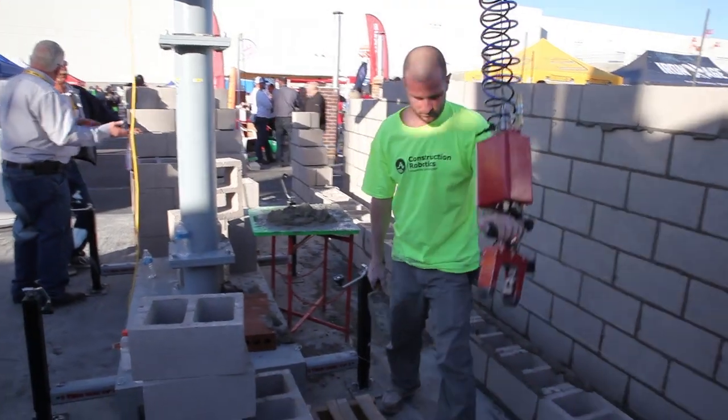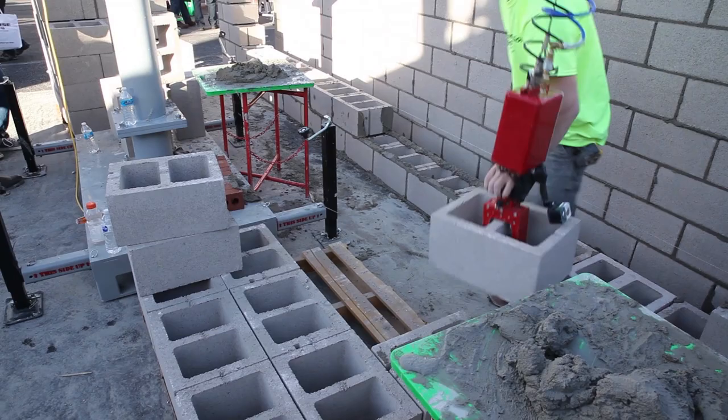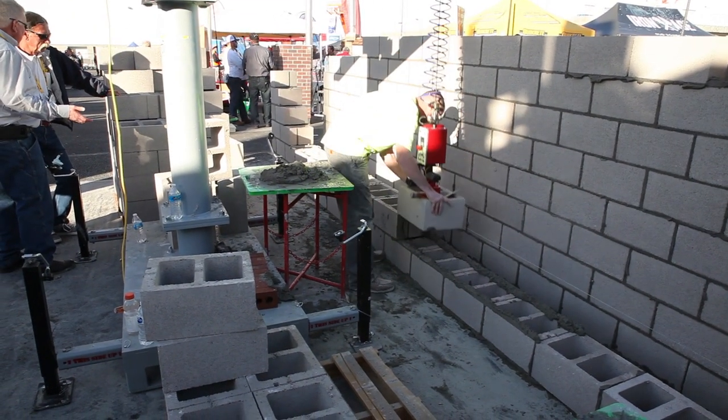The unit is very modular and very flexible. Pick it with the fork pockets up top, you can move it around. It has a mobile base that's easily moved with a pallet jack or a fork truck.